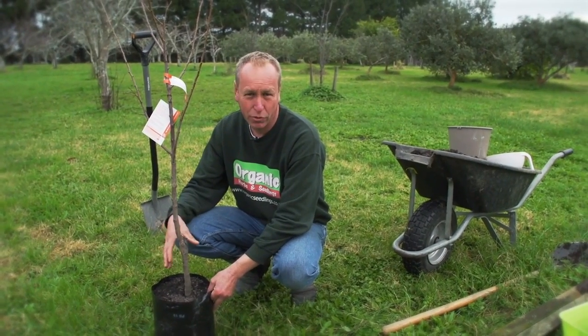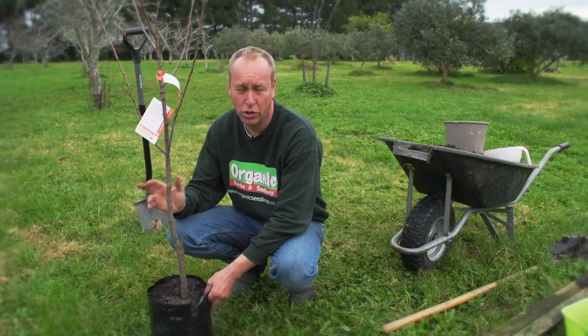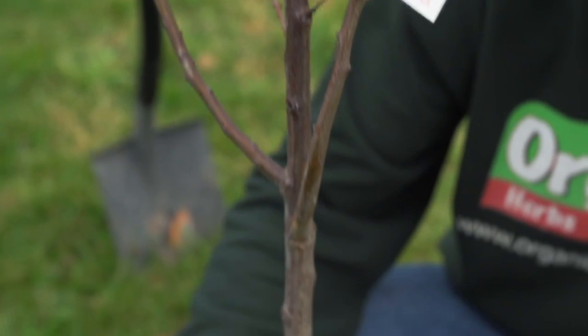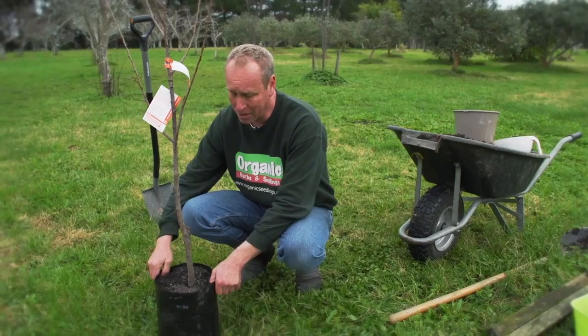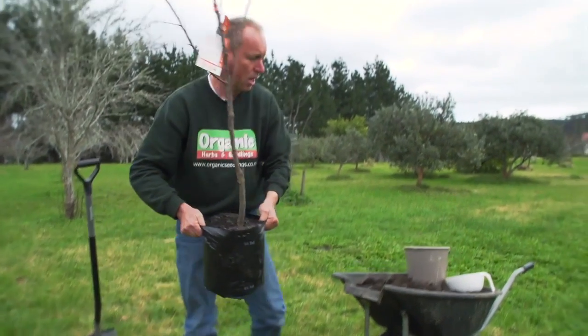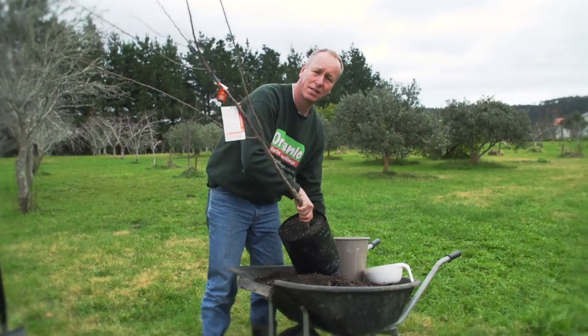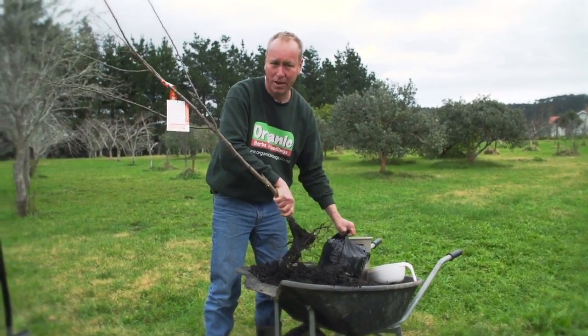Usually I like to buy my fruit trees bare-rooted. But this variety called Lucy, which is a cross between a Fortune and a Louisa — both great plums — I can only buy already put into a bag. However, it's this year's and I can still make it bare-rooted. If you can lift the plum tree from the bag and the roots are still exposed, you know it's the season's. If it's really root-bound, you know it's from a previous season, so just put it back.